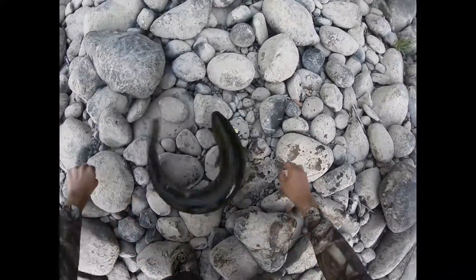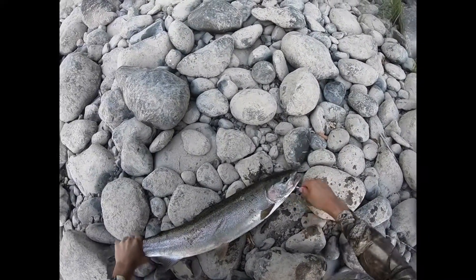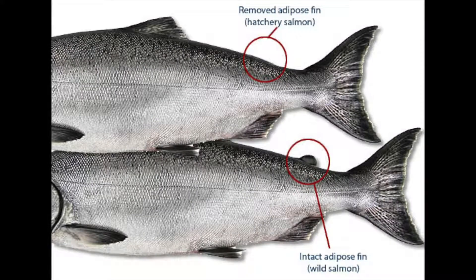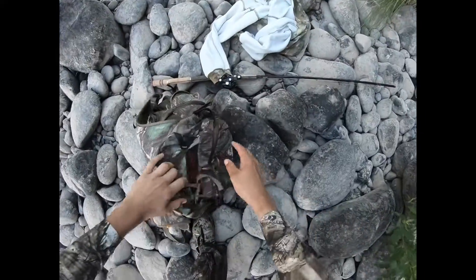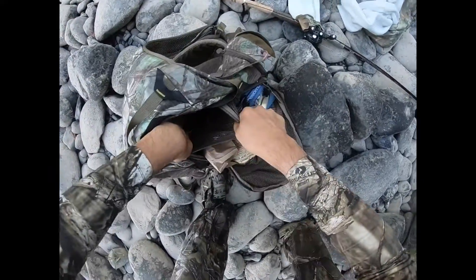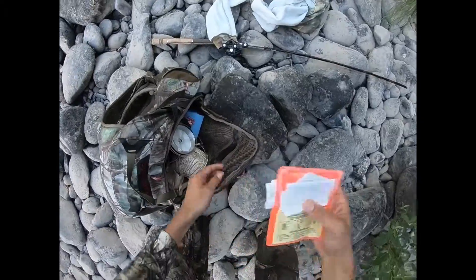Starting off, I'll tell you the difference between a wild versus a hatchery fish. The Oregon Department of Fish and Wildlife releases a certain amount of farm-raised hatchery fish every year for salmon and steelhead. To identify these fish, they clip the adipose fin — the small fin on the back top of the fish, right before the tail — which is why they use it to identify hatchery versus native fish.